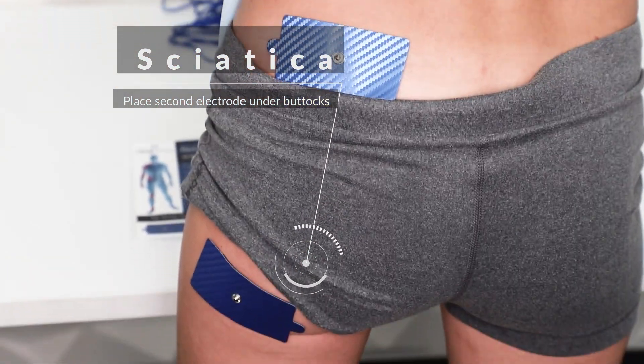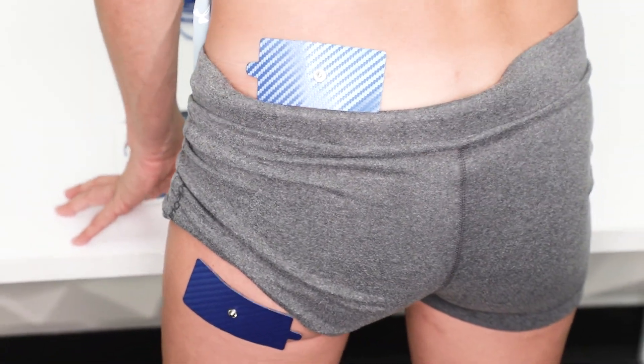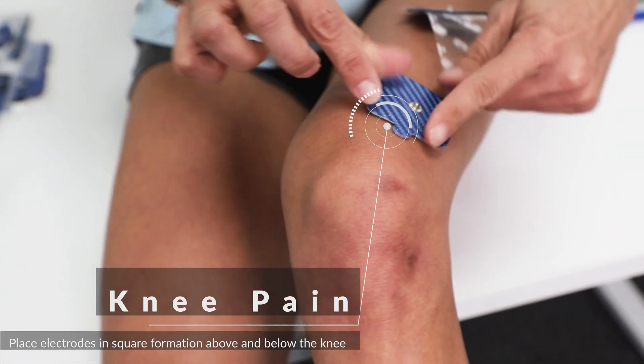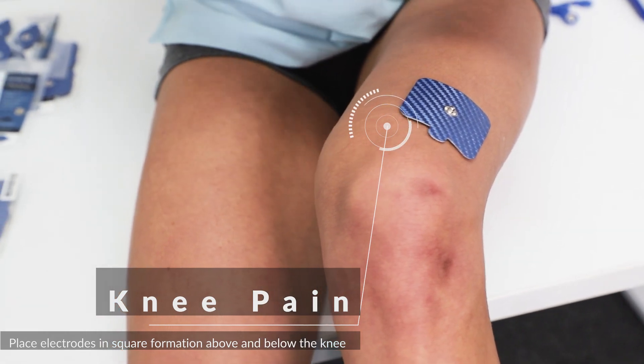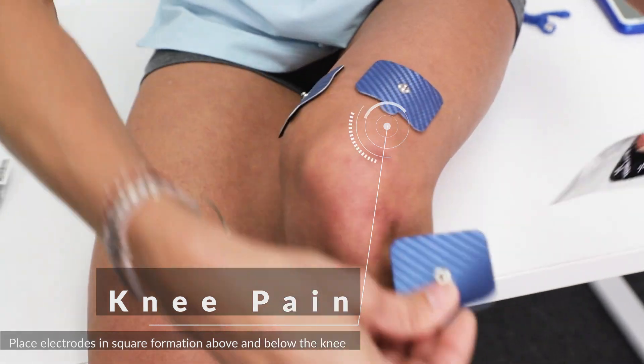Remember, there is no wrong placement. You want to make a formation with your electrodes around your pain area. For knee pain, use the same square formation as our previous steps, but this time place the electrodes around your knee.